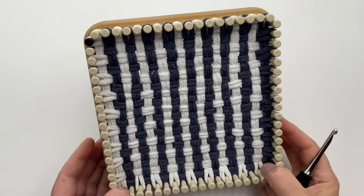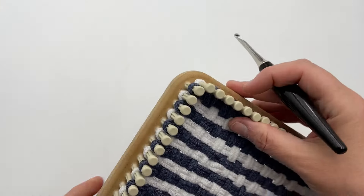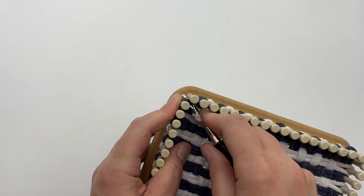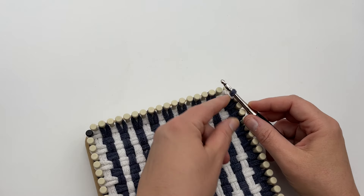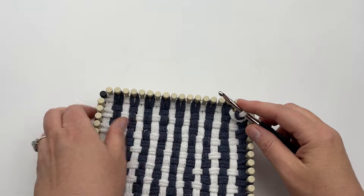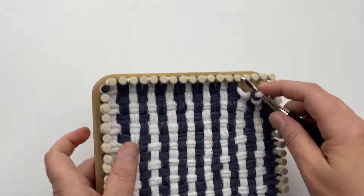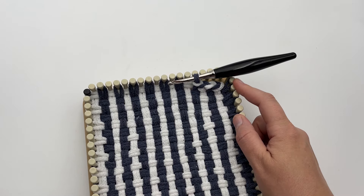I have finished and now I'm ready to bind off using my crochet hook. Start in the upper corner and pick the one right before the top row. Get color A that's there, pick that up, and then go into the next stitch. You can really start anywhere — I just like to start in a corner. Lift the back loop over the front loop and then do it again. Go to the next one, pick it up, loop it over, and continue all the way around the loom until you have that last one left.